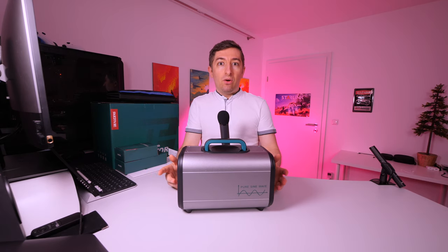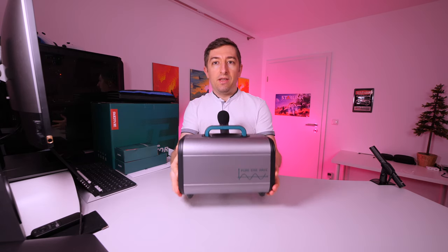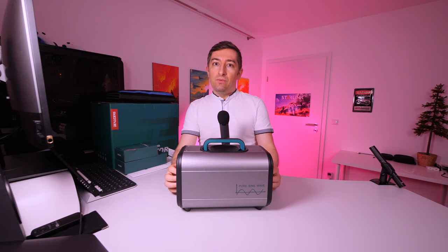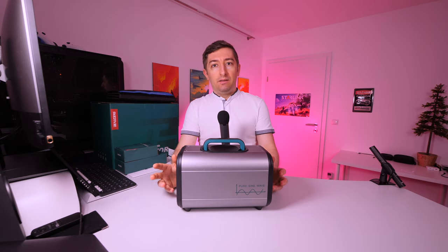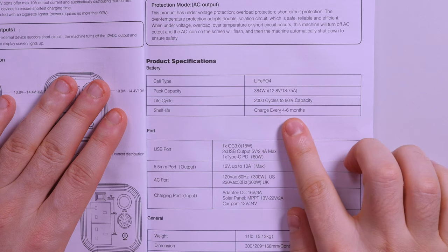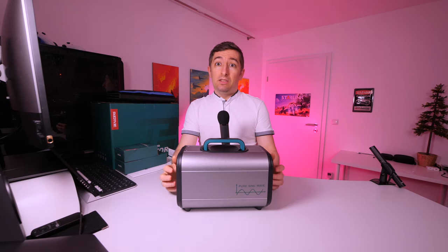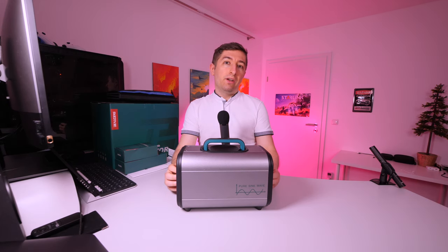Let's start with the contents of the box. We first have the unit itself. It's quite heavy, but this is because they are using lithium phosphate batteries inside. This means you can expect around 2000 cycles before the battery starts degrading. It's rated for 80% capacity after 2000 cycles, which I think is quite remarkable.